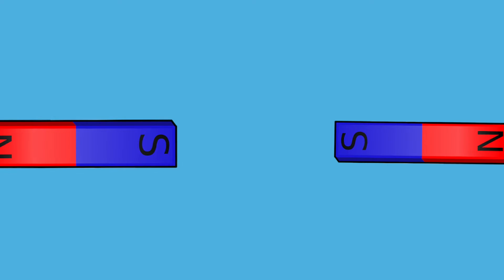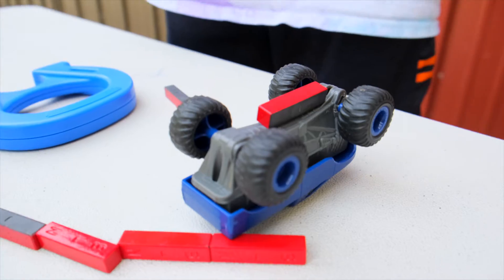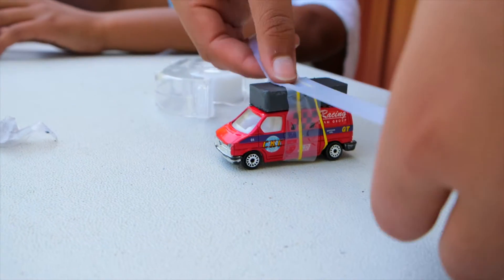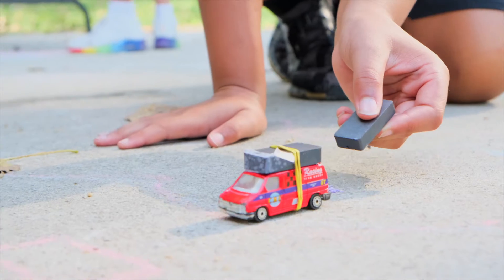Let's see how we can use magnets and magnetism to move a car of our own. To make your magnet car, you're gonna want to brainstorm a way to attach the magnet to the car. Then experiment with moving another magnet around the car to see how it interacts with the one you've attached. Observe how the car moves as you move the magnet around it.